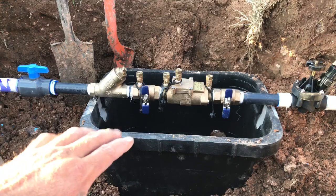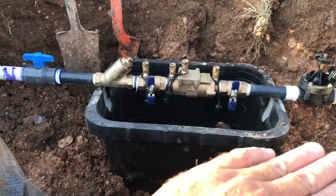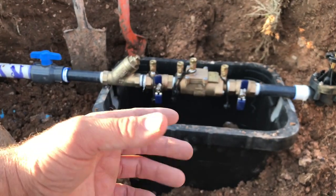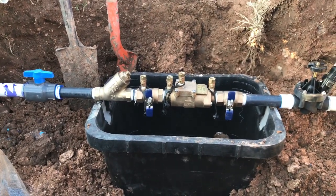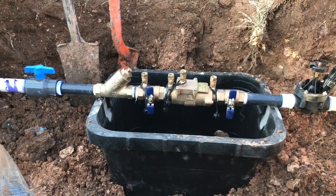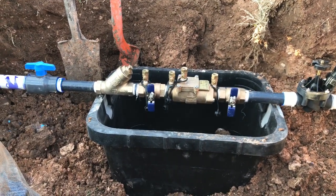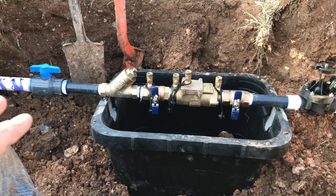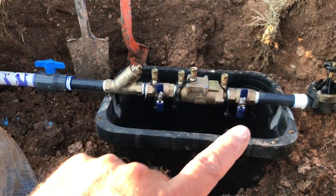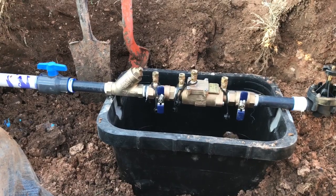We like to do it where you've got a box turned upside down underneath there so it keeps all the dirt from going underneath it. You've got good clearance underneath there, and then we'll set the other box on top of it and tape all around the edges to make sure it's all secure. You've got a good enclosure for that double check, with the test cocks facing up so the guys can test it very easily.